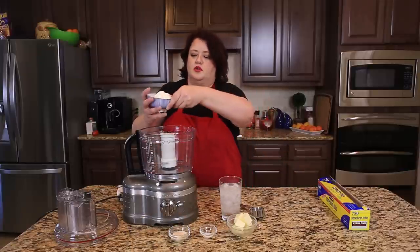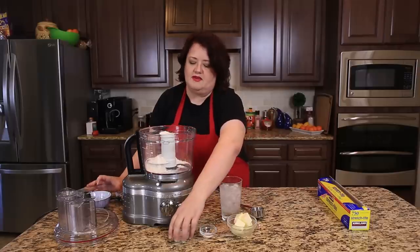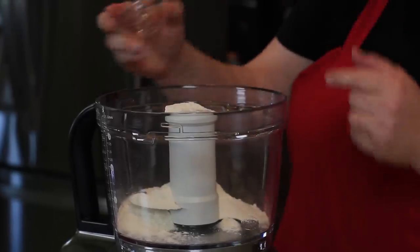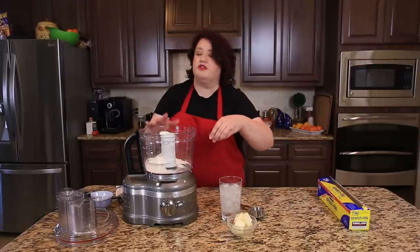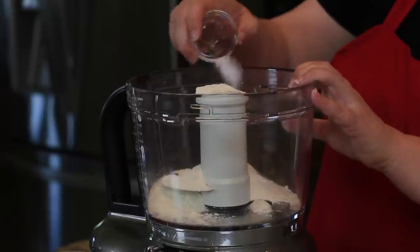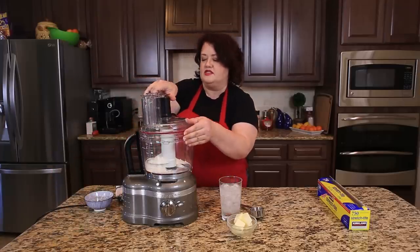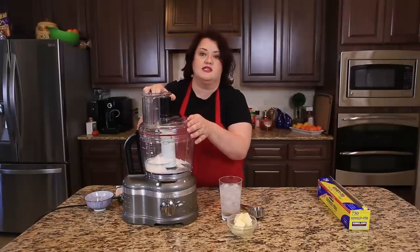We're going to add one and a quarter cup of flour into my food processor. I'm going to add two tablespoons of sugar. We're going to use this dough with a sweet pie in mind. If you're making a savory pie, you can leave out the sugar. A quarter teaspoon of salt. First thing we're going to do is put this in the food processor and blend it together so all the ingredients mix well.